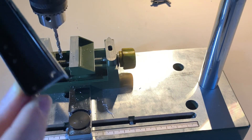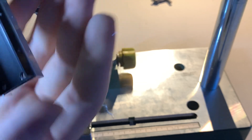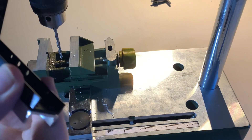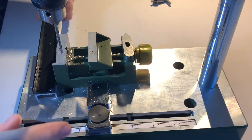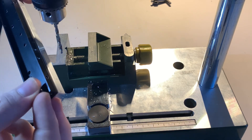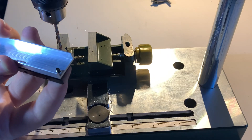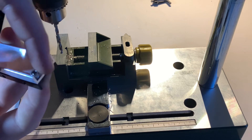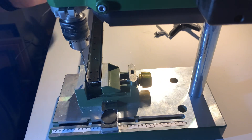Just turn on the drill and it's as simple as that. You should have a nice clean hole — nice and level with the top and bottom of the chassis rails. Then I'll get the bolt from earlier, post that through, and on the other side hold it in with a nut to keep it all in line.